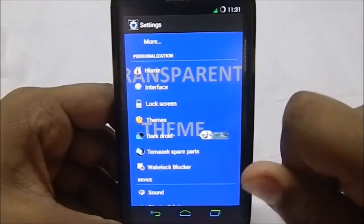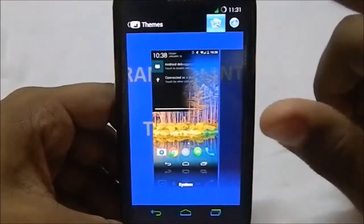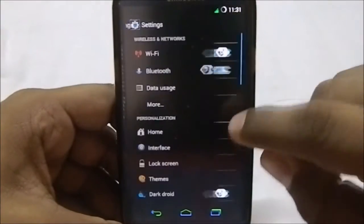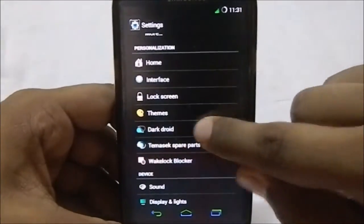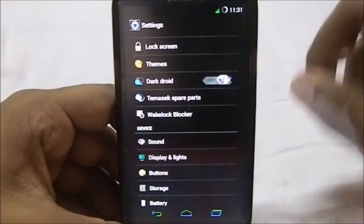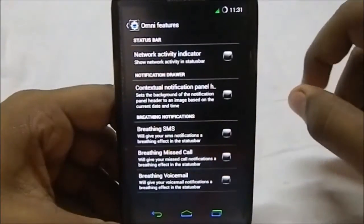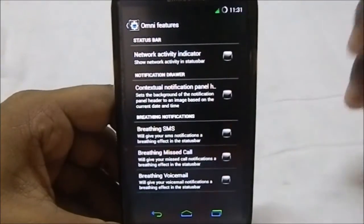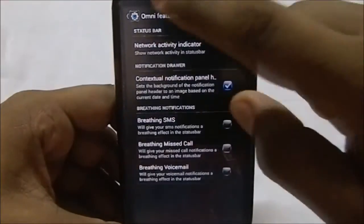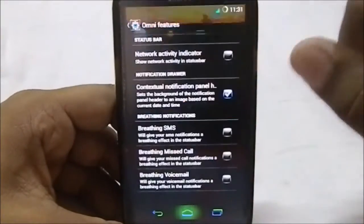It does have TRDS, which is dark mode. You can enable dark mode — I'm not sure if it works well with the themes. It doesn't have many options with the themes available, though it does change with the system theme. There are also TMSX spare parts with a lot of options you can change. These are Omni features. The contextual notification panel changes the notification panel header to a picture, which is really cool.